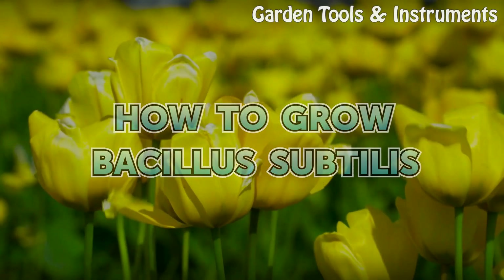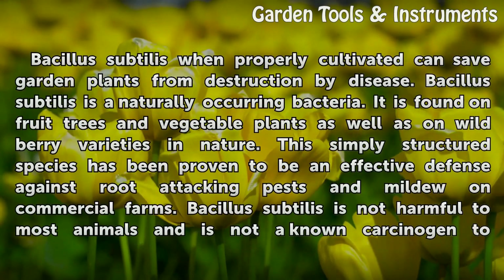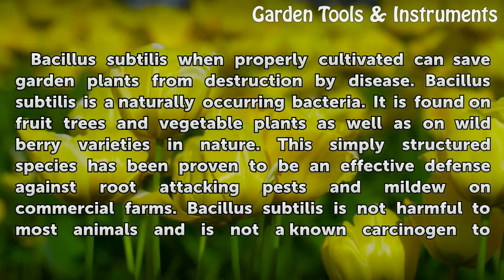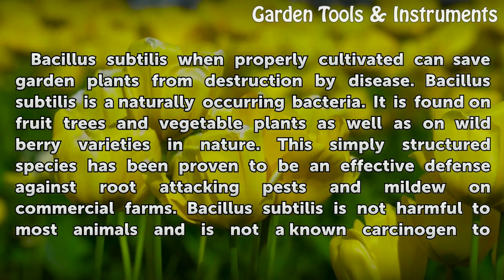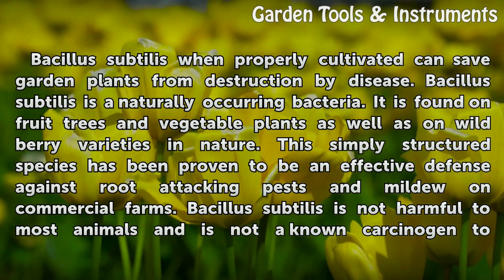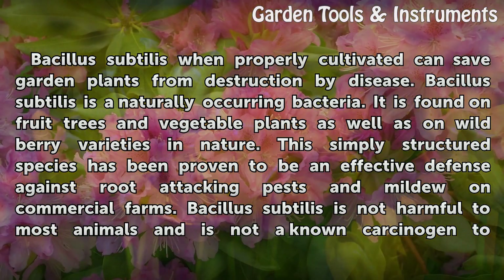How to grow Bacillus subtilis. Bacillus subtilis, when properly cultivated, can save garden plants from destruction by disease. Bacillus subtilis is a naturally occurring bacteria. It is found on fruit trees and vegetable plants, as well as on wild berry varieties in nature.